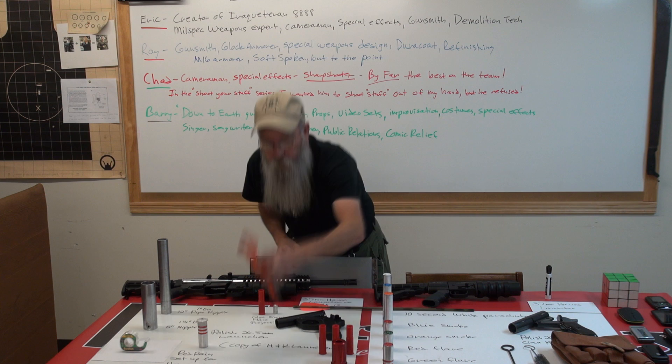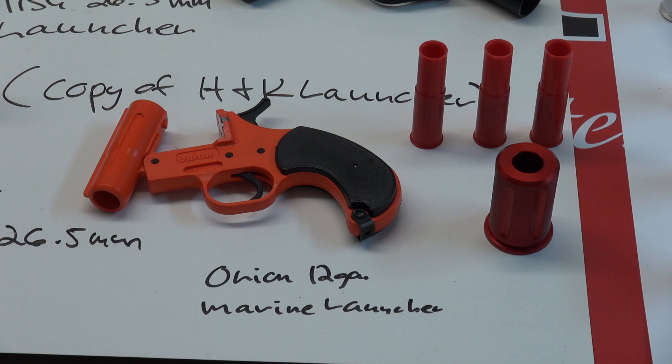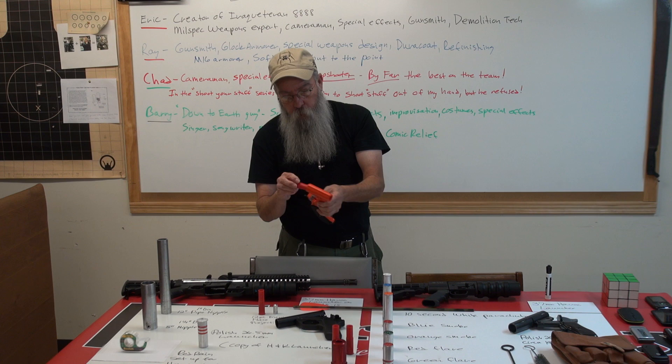We have the familiar Orion launcher that you can buy from Walmart in the boating department. It comes with four flares for $39. It's spring loaded, not locked. Now they redesigned the Orion flares — the old ones were only about this long and had a bigger projectile in them. I'm going to show you the projectile in a minute.